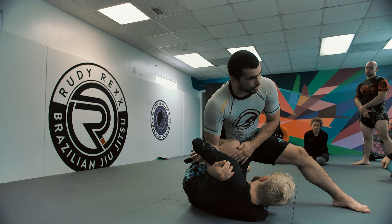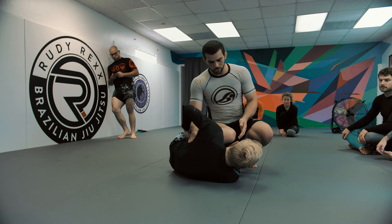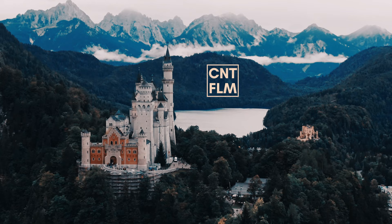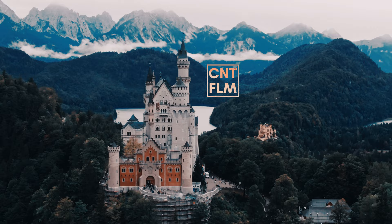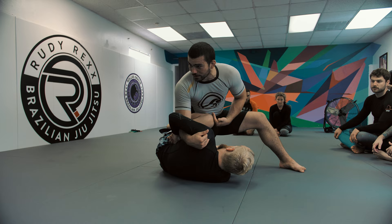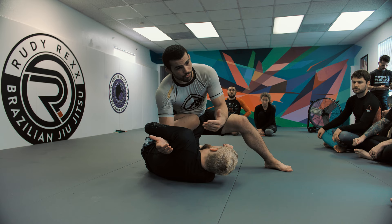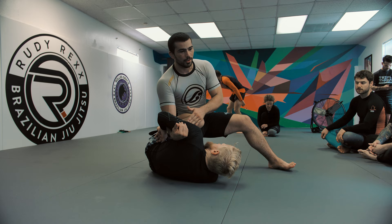We'll start with the knee shield stuff first, because this is probably the most common way you screw it up. There are different degrees of a knee shield that can come in: there's the knee shield that's on your hip where you still have your underhook, and there's the knee shield that's all the way across because you've really screwed up. You have different responses for both. I can deal with any knee shield as long as I don't lose the underhook.